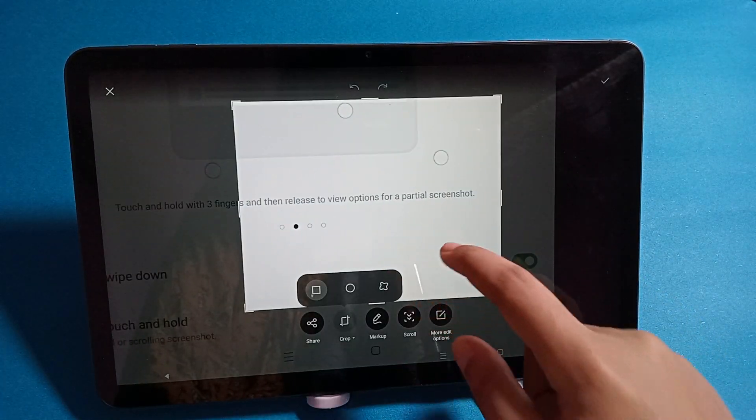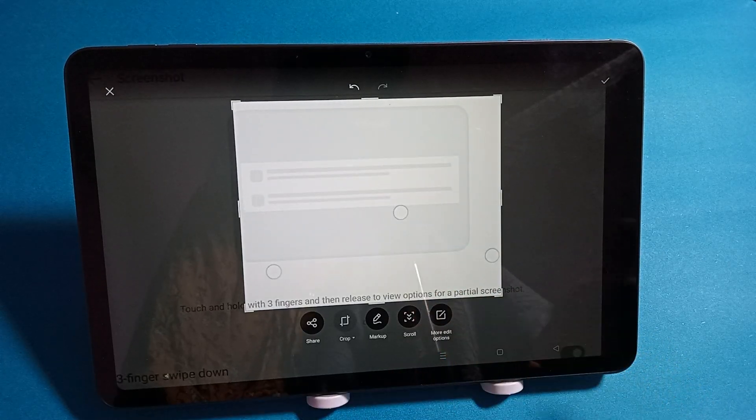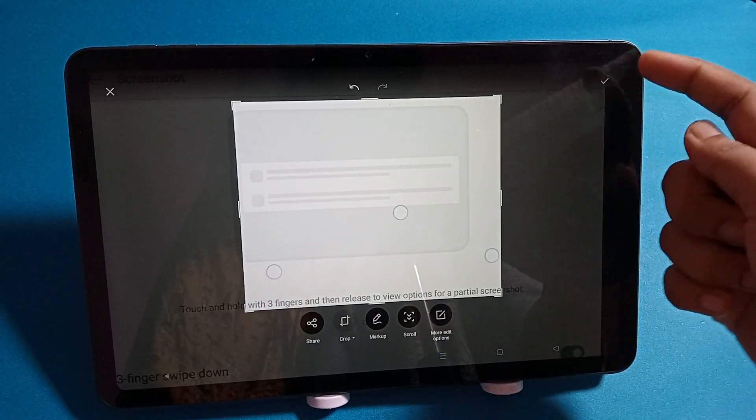After taking the screenshot, you can also adjust the size — choose whichever size you want. Then click on the stick option to confirm.